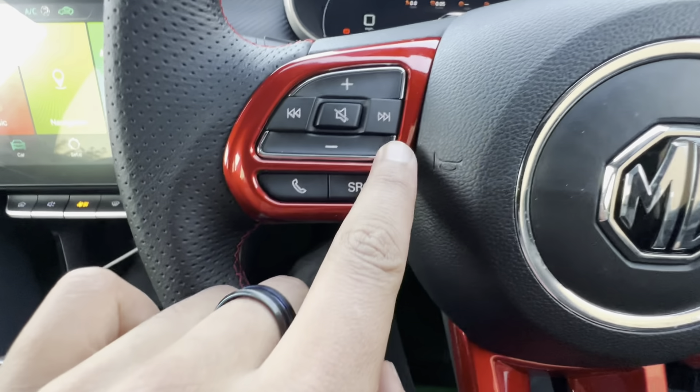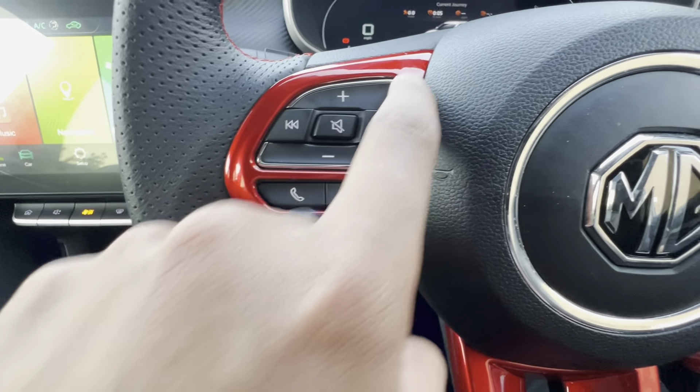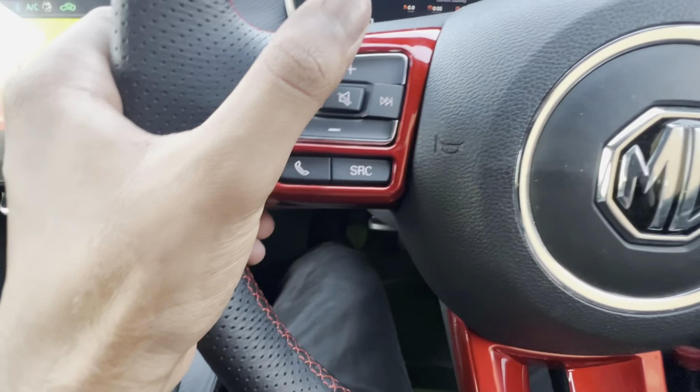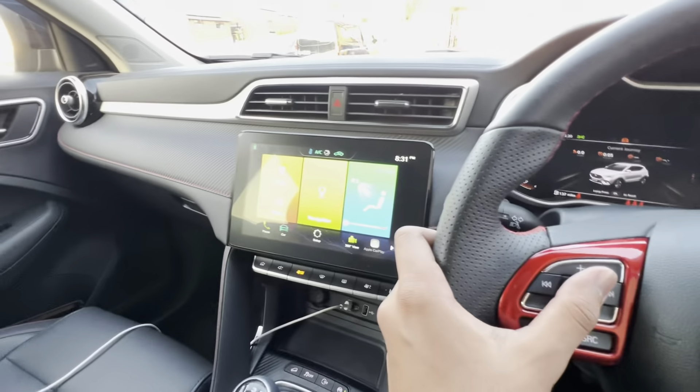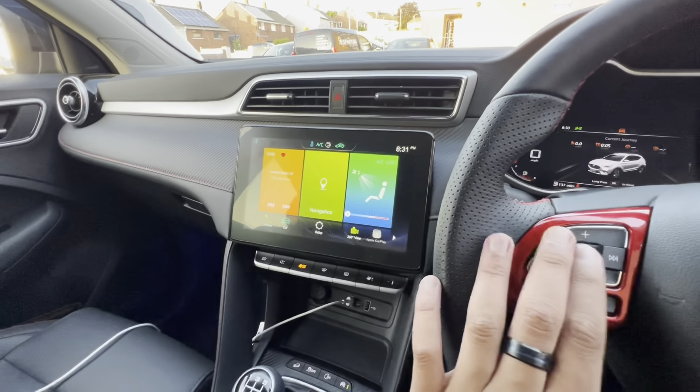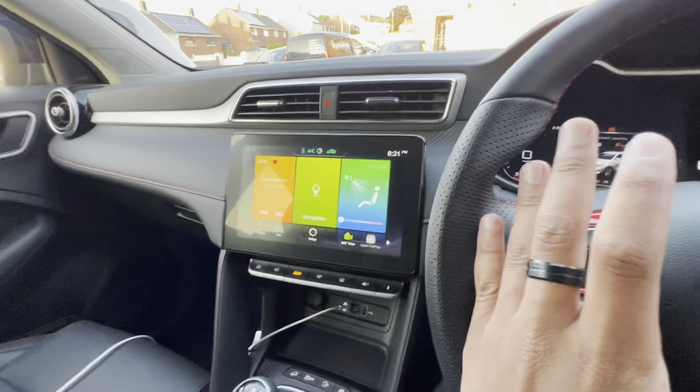The second accessory for today's video is the steering wheel mount controls covers. As you can see, these red covers — you can see white lines, the chromes. It was only the chrome before, and below this is just nothing, just the controls. With this you can control your infotainment system. This bit is for the infotainment system and this bit is for the MID display.